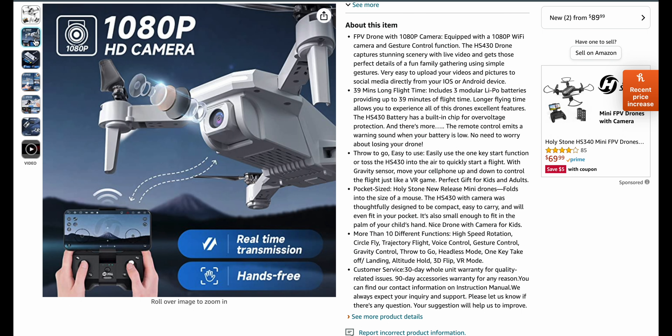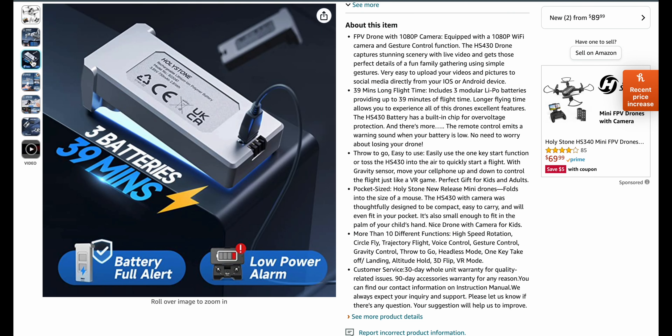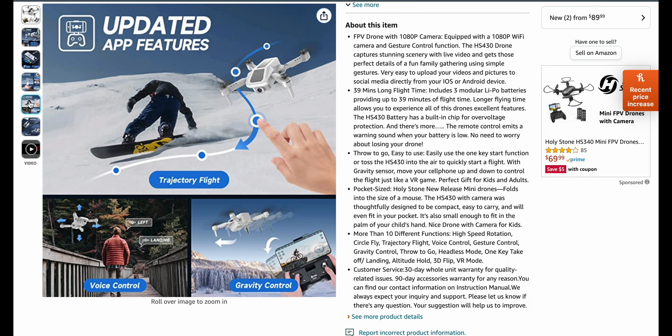It does come with a little controller — you can see it there. It folds up tiny because it's got to fit in this box. 1080p camera. It's not rotatable or on any kind of gimbal or anything like that. There's your battery. Advanced Pro level. High speed rotation. CircleFly. 3D flip.